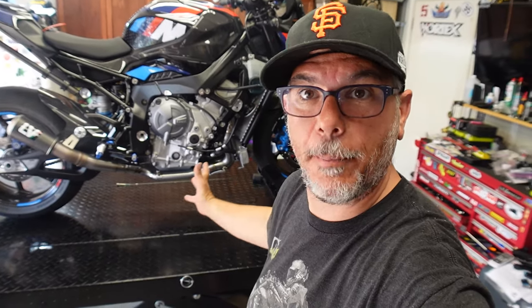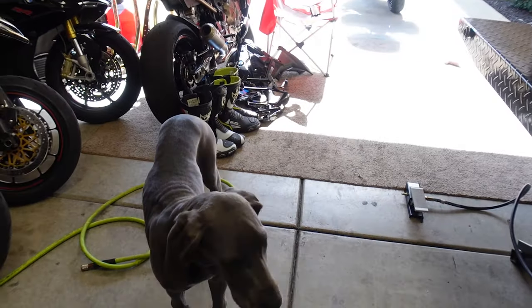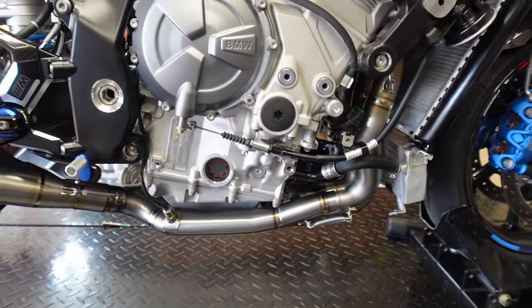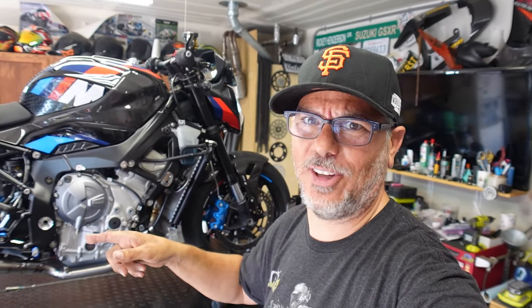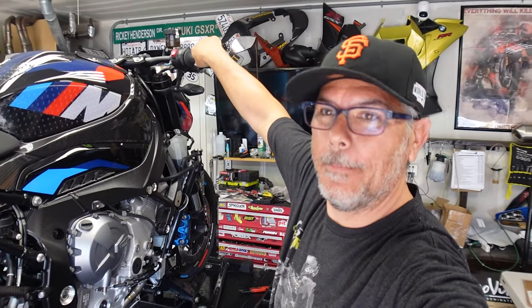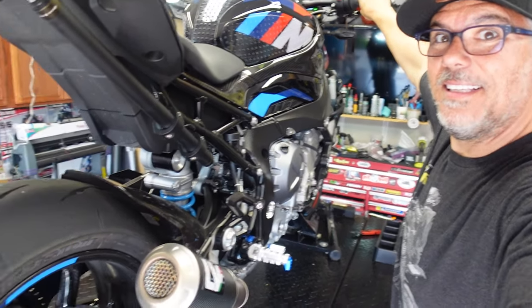It's almost smoked. I'll be honest, this sounds way different than the S1000R — this is much louder. Let's get it warmed up and then we'll do a couple of good little revs. And this thing sounds good.